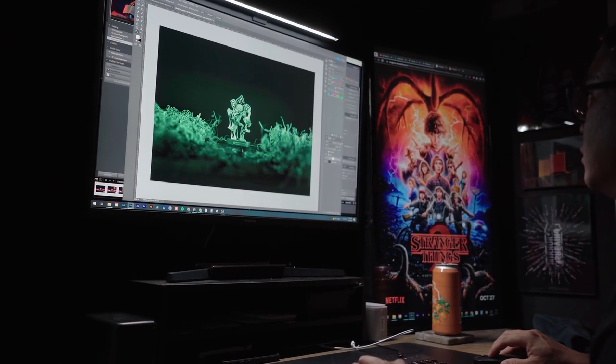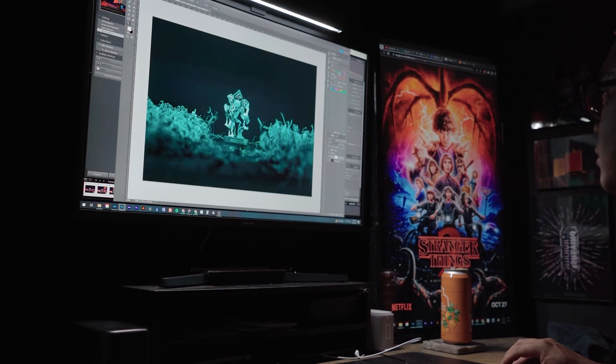And for those of you that don't actually have access to RGB lights, don't worry. If you stick around to the end of this video, I'm going to show you a way that you can achieve the same exact look inside Photoshop, but without using any RGB lights.